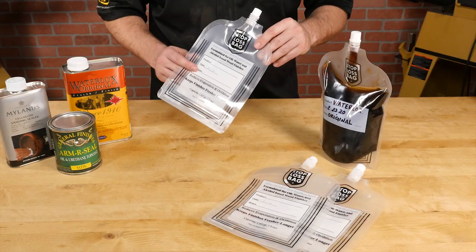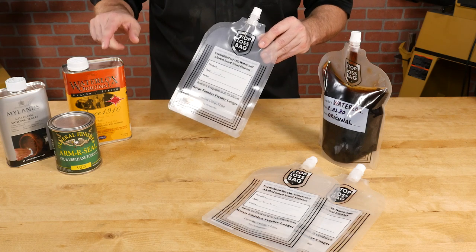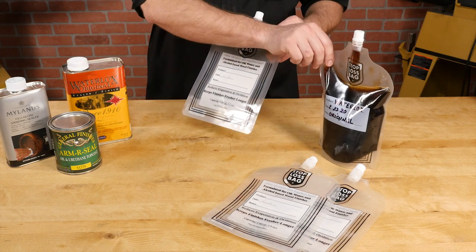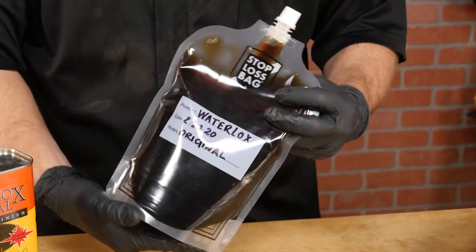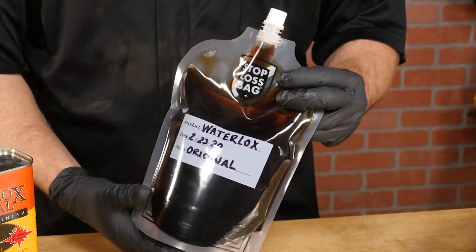Stop-loss bags are an ingenious solution to this problem. They preserve your expensive finishes in an airtight bag with a simple spout. Removing air from the container minimizes oxidation and drying, preserving your finish.